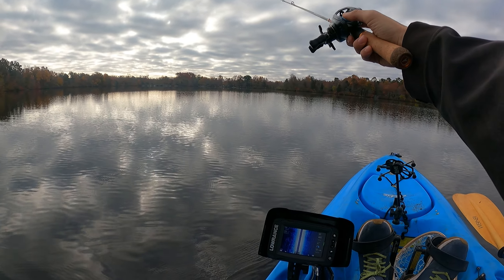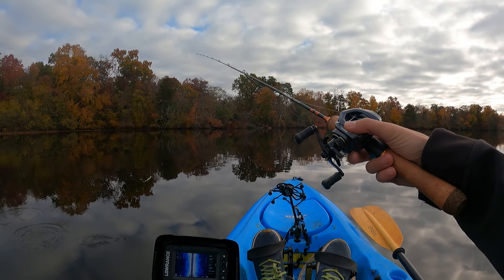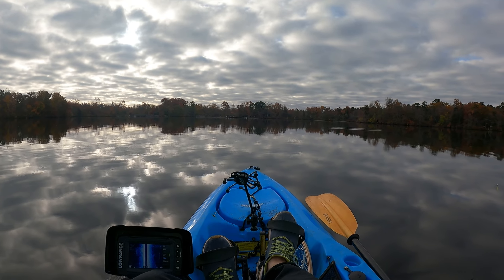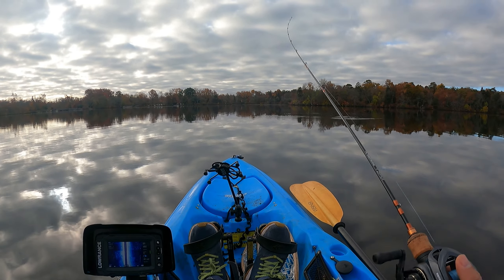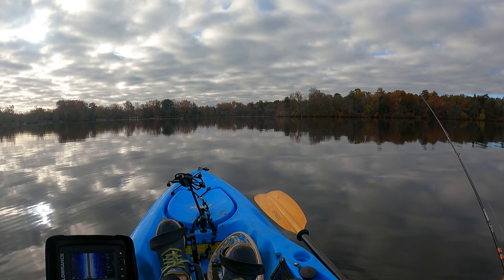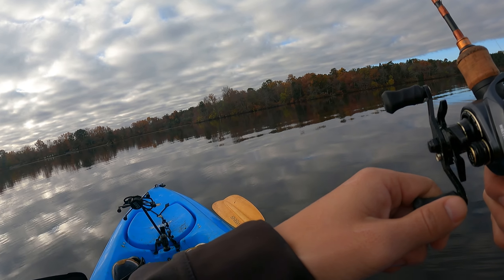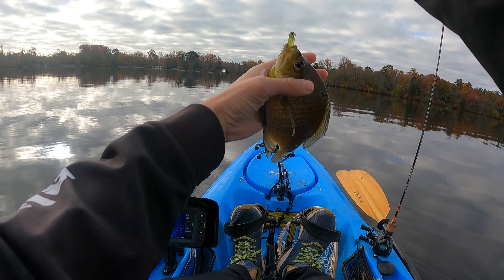When fish jump, you know, get around them. There's a lot of baitfish for sure. There we go — got one! Big old bluegill, big old bluegill! Let's go!